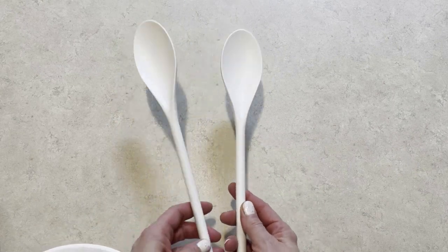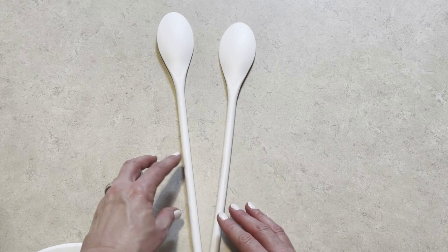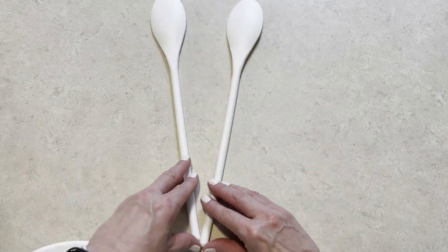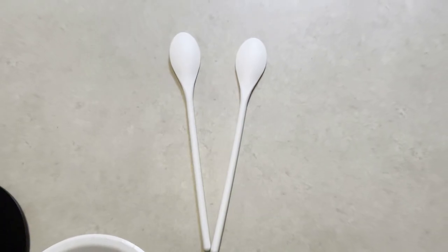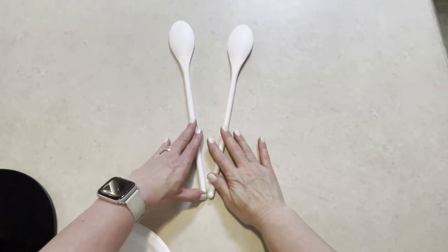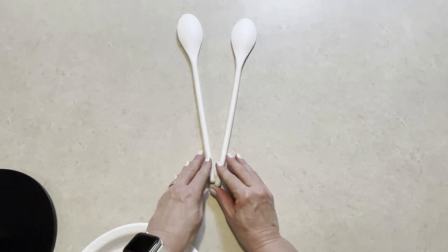We're taking those same two large stirring spoons or mixing spoons and we're flipping them over so the inside cup of the spoon is downward, so it looks like we're seeing the back side of our bunny's ears. Let me back out again for you guys so we can get a wider view. There we go — there is our bunny's ears.